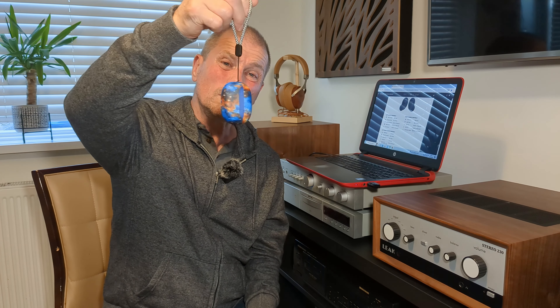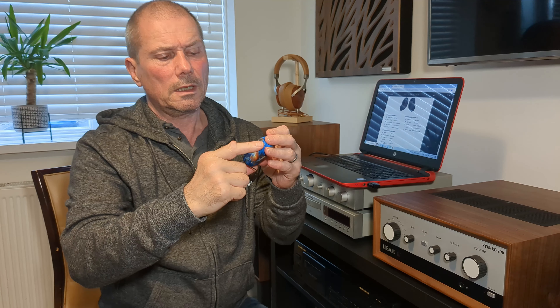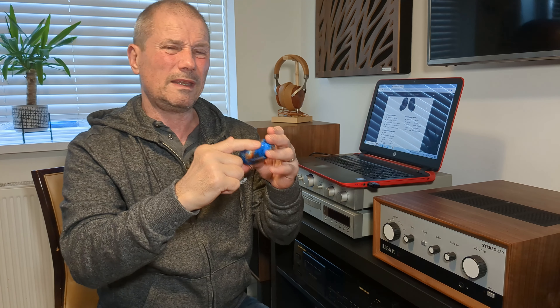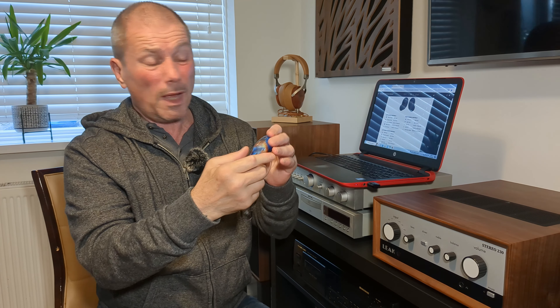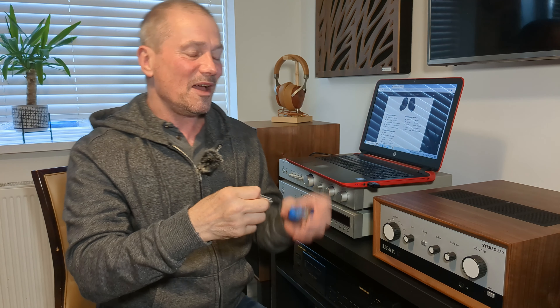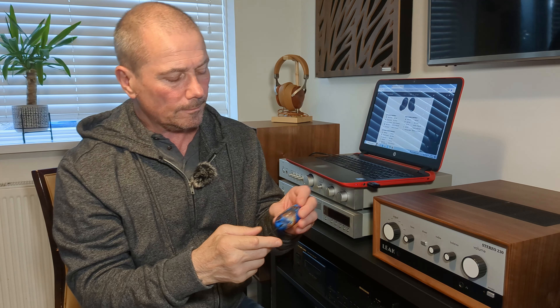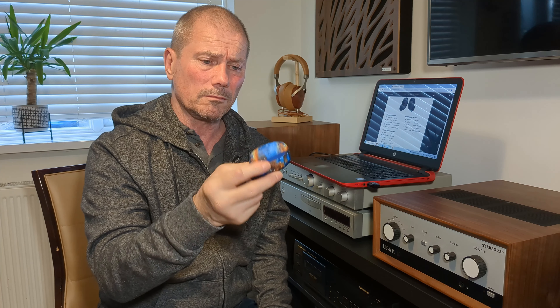So all in all, pretty damn good. Relative to the price, but if I paid a bit more for these I wouldn't be disappointed. The only thing that lets it down a little bit is the ANC is a bit weak, but apart from that really decent headphones with a decent battery life, nice case, well made. I'll be gifting these to my wife — she goes to the gym, she can use some new earbuds. Yeah, they're pretty damn good, I'm very happy with them.